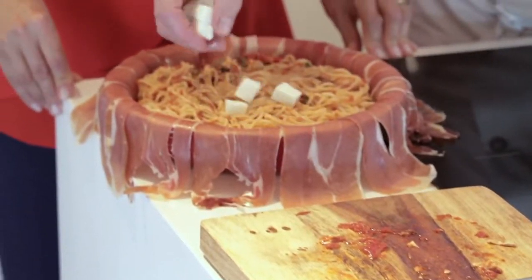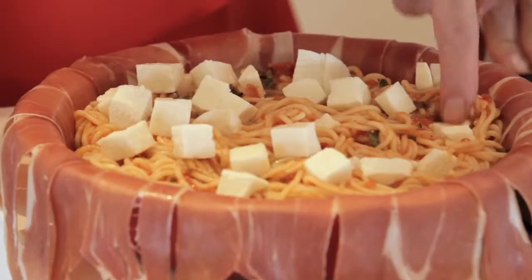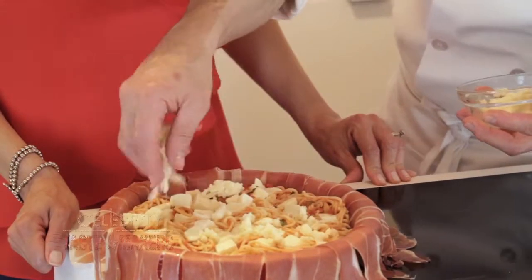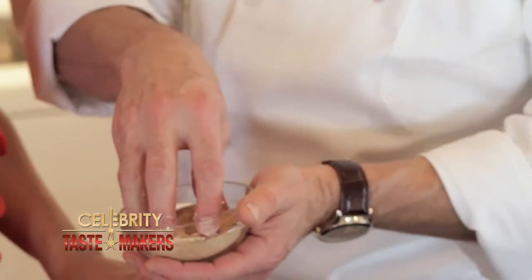Now add the mozzarella cheese. Put your finger on top and press down so that every bite has a piece of cheese in it. Now take the shredded mozzarella and spread it on top. Top it off with grated cheese, then finish it off with breadcrumbs.